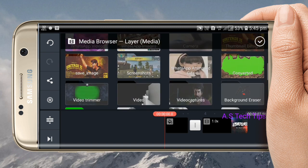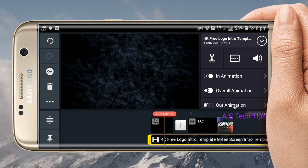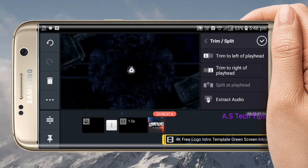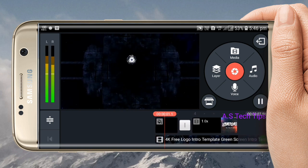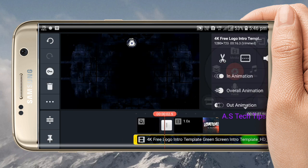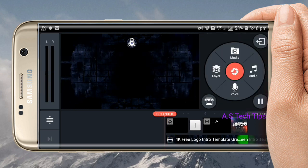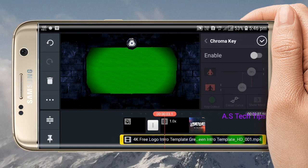The video will be remembered so you can edit a video. I'll cut the video. I'm going to cut two pieces and then cut one piece.